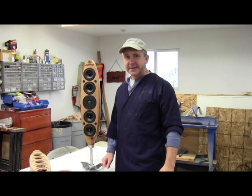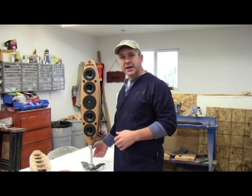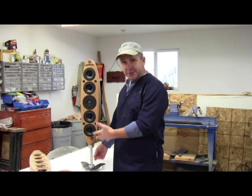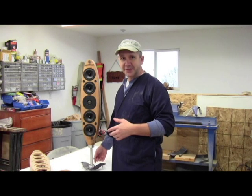Hi there, Brent Britz from Britz Designs. I wanted to show you a really cool speaker project that I made. This is called the E-104, referring to an elliptical, one tweeter, and four woofers. The zero really stands for no mid-ranges.